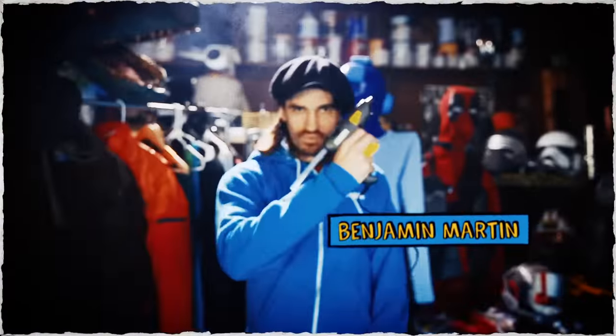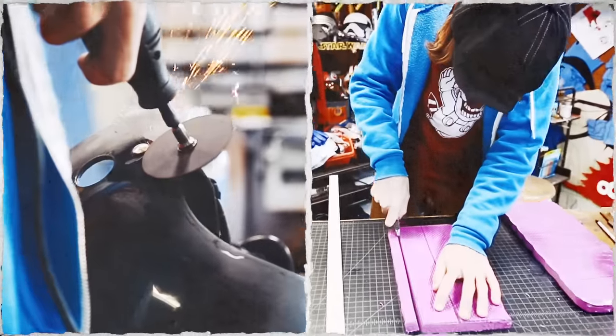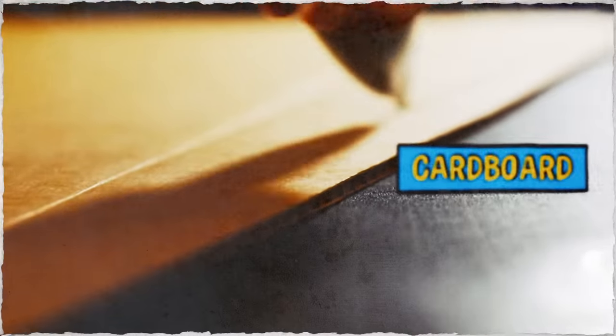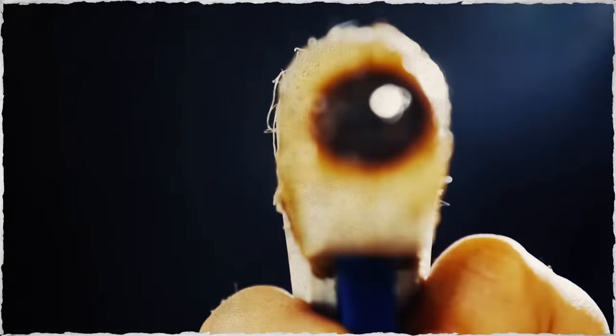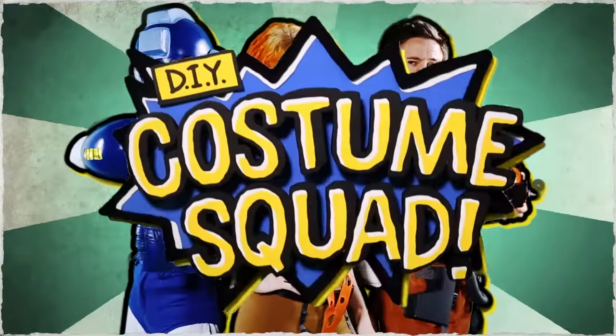Dustin McLean, Claire Max, and Benjamin Martin. Experts in the world of cosplay and DIY. Masters of duct tape, cardboard, and hot glue. Together they are the DIY Costume Squad.